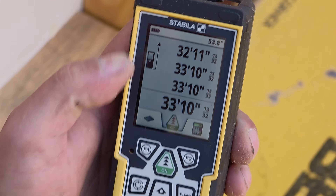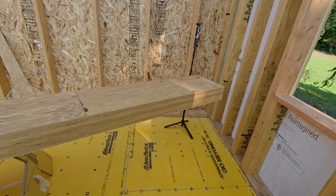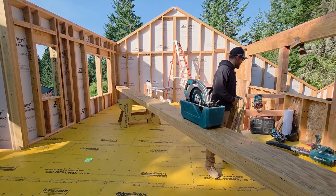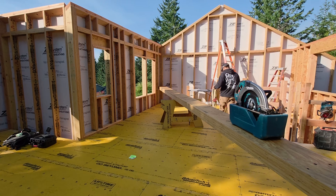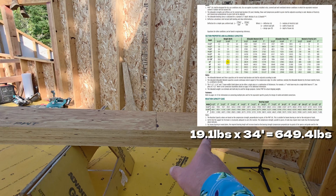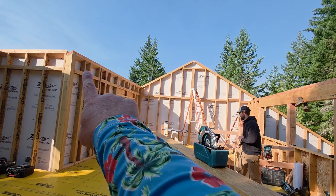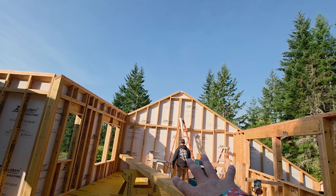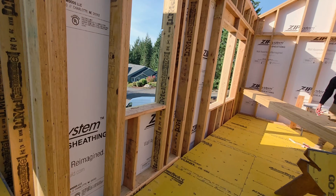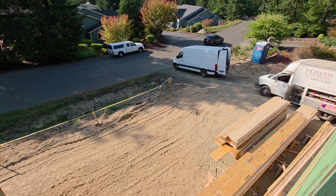It measures 33 foot 10 and 13/32nds. That is a five-and-a-quarter by 14 by 35-foot LVL — it'll get cut down to about 34 feet. The reason we've got it in here now before the walls is because we came in through the window, put it on sawhorses. When Kyle comes up above with the truss jib, he doesn't have to have all the weight of this thing swinging way up high — he can get into position much more safely. Can you imagine having this thing up like 20 or 30 feet?